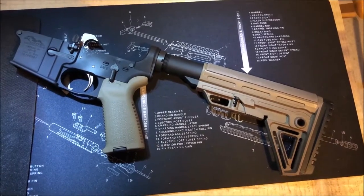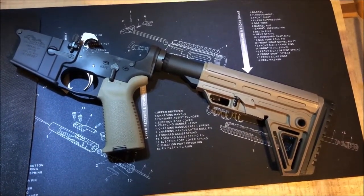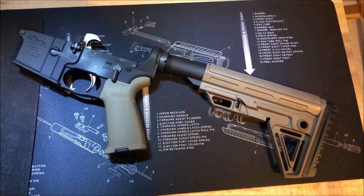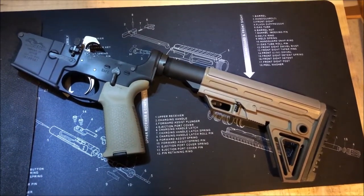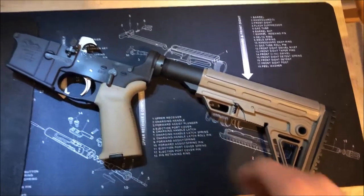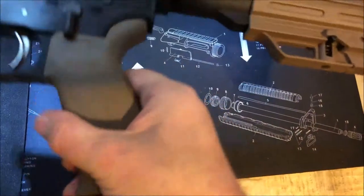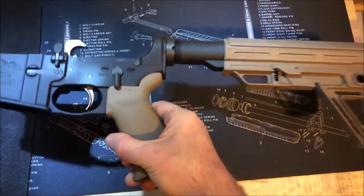I did not do anything on the furniture, and as you can see I went FDE on this build. I did the Magpul hand grip in FDE. It has the compartment on it — nothing too special. If you're familiar with Magpul, you've seen them.